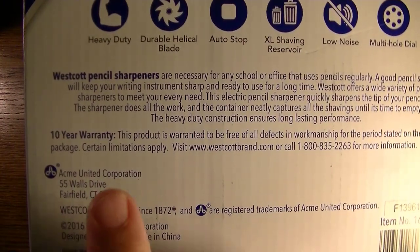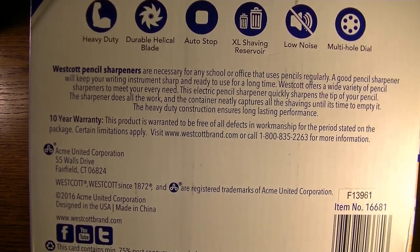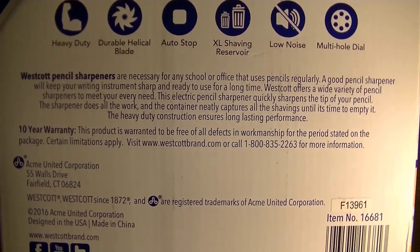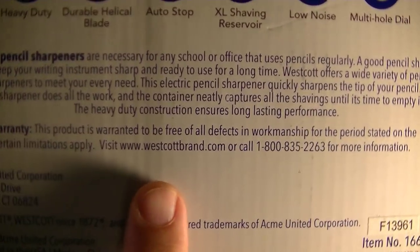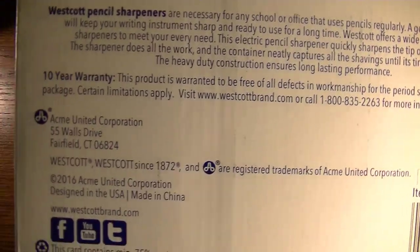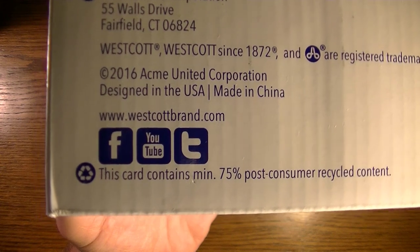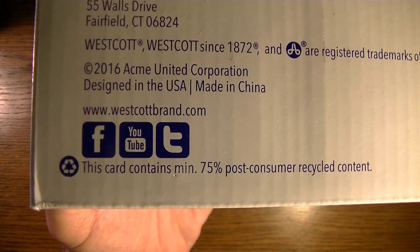It has a 10-year warranty — this product is warranted to be free of all defects in workmanship for the period stated on the package. Certain limitations apply. You can visit www.westcottbrand.com or call the phone number for more information. They're also on Facebook, YouTube, and Twitter.